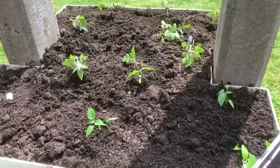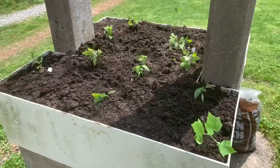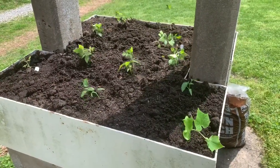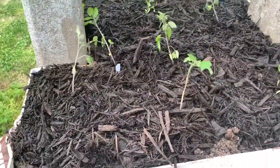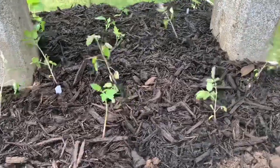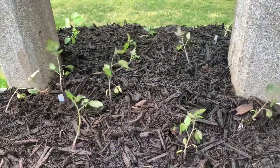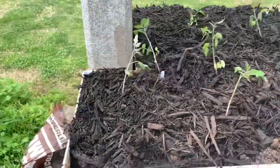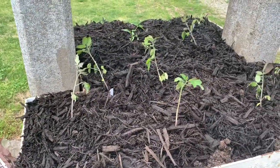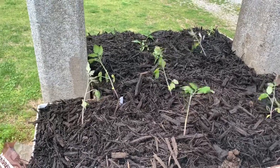This is just a little example that you can garden anywhere, anywhere, anywhere — you can do it. Here it is planted and mulched. This planter has lots of issues with keeping it watered, so I thought I'd try the mulch here to see if it'll help me out.